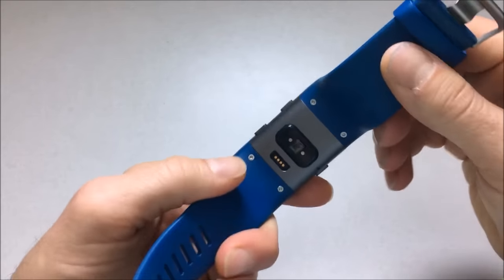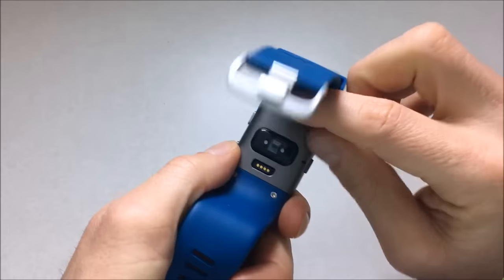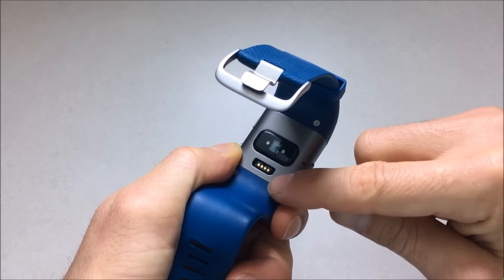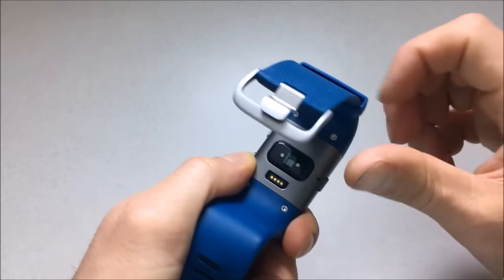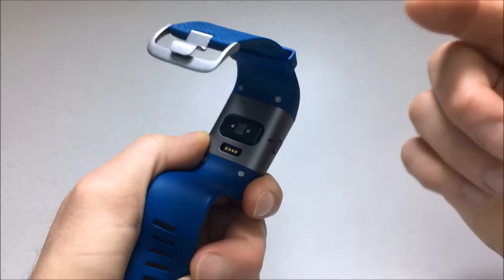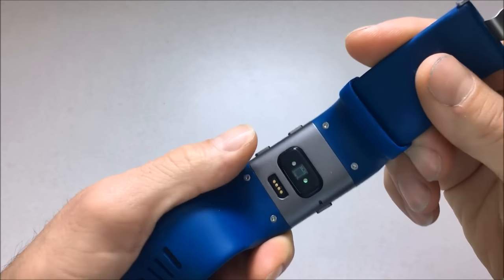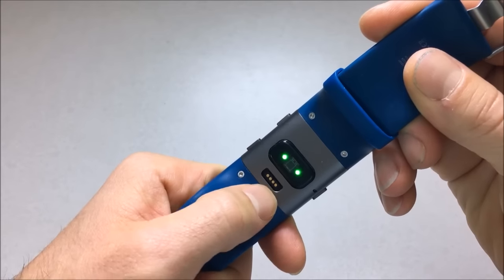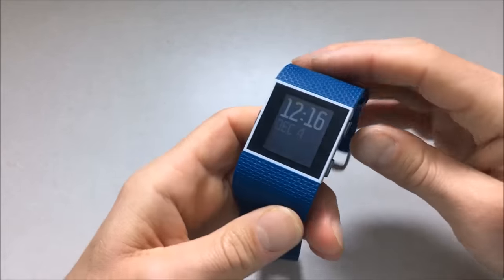Getting into other parts of the design, Fitbit does use a proprietary charging plug, so it's not a standard micro USB. If you lose the cable or your dog chews it, you're going to have a hard time finding another one — you'll probably have to order it from Fitbit. If you go traveling, you're not going to be able to just find one of these at Radio Shack or Best Buy. You're going to have to go out of your way to find this plug if you lose it, which is kind of a bummer.